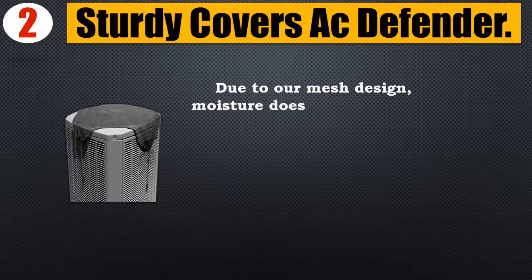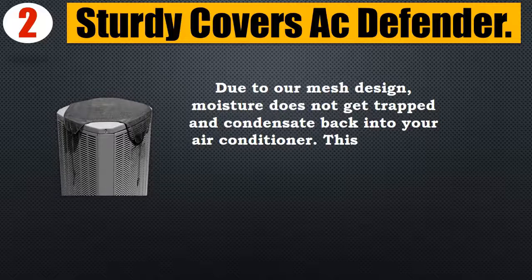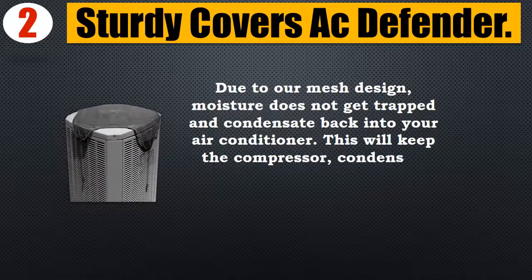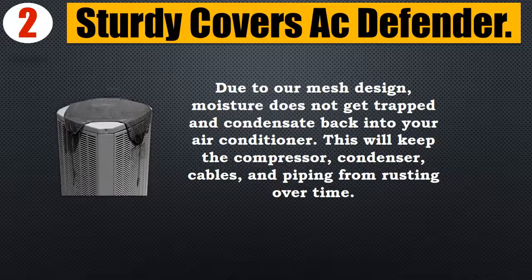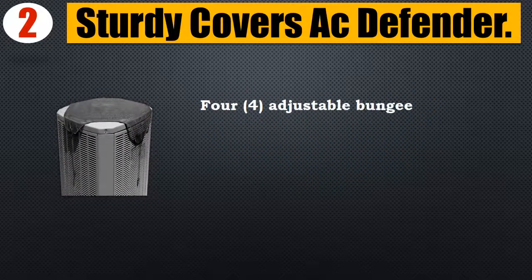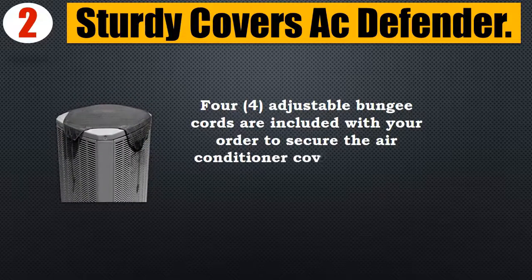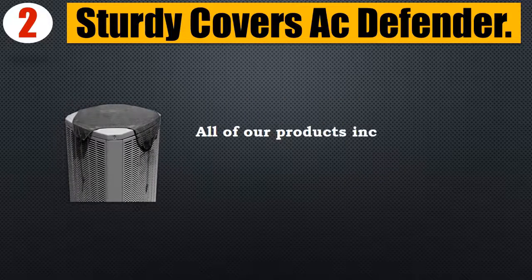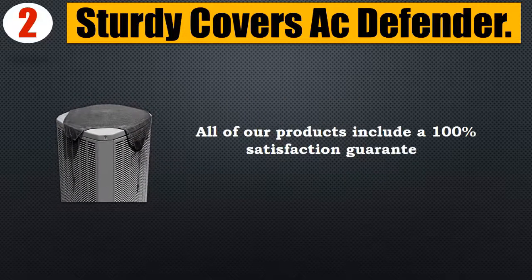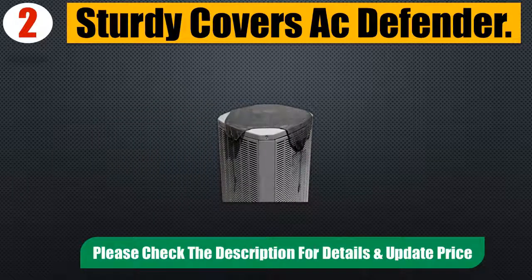Due to our mesh design, moisture does not get trapped and condensate back into your air conditioner. This will keep the compressor, condenser, cables, and piping from rusting over time. Adjustable bungee cords are included with your order to secure the air conditioner cover over your unit properly. All of our products include a 100% satisfaction guarantee. Please check the description for details and updated price.